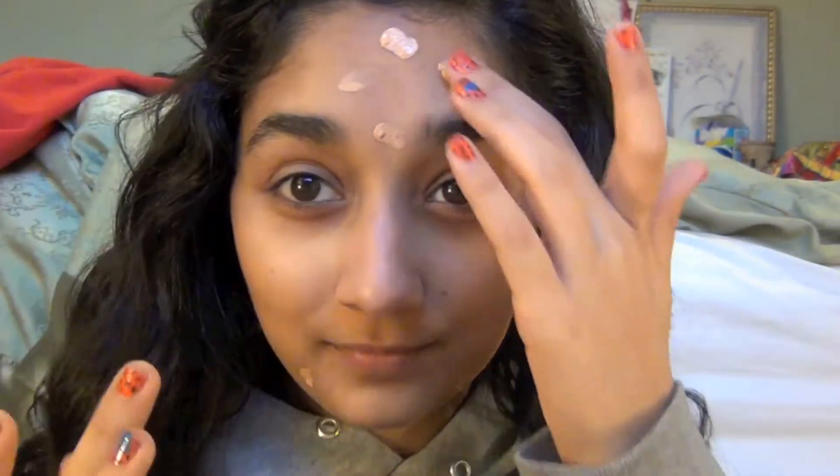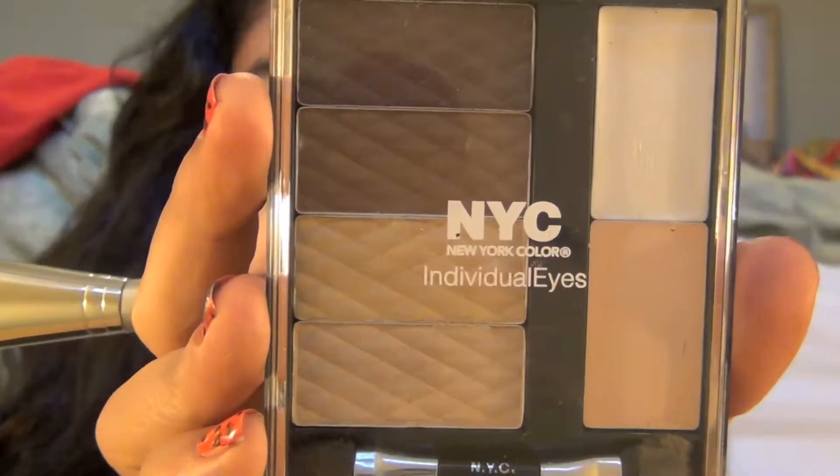I'm using the ELF tinted moisturizer, dotting this all over my face, especially on my cheeks, because that's where I feel like I need the most coverage, and then along my chin. I'm rubbing this in with my fingers because it gives a much more flawless look.